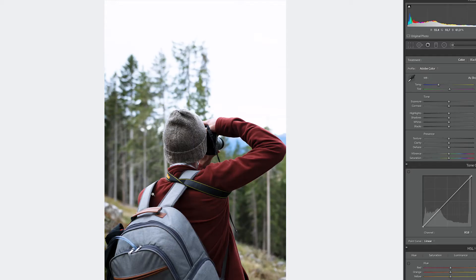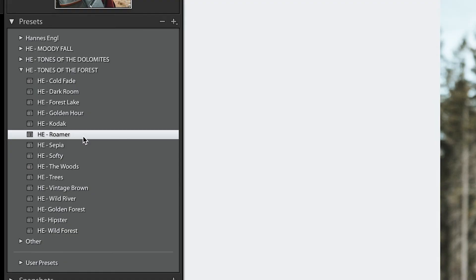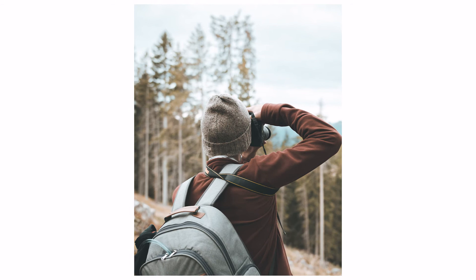Today's photos weren't great because of the conditions, so let me show a better example — a photo from a recent mountain trip of a friend taking a photo. Let's try the Darkroom preset: it adds contrast and grain — the before and after difference is huge with just one click. Then Roma, one of my favorites — a totally different look. And finally The Woods, also one of my favorites from this collection.